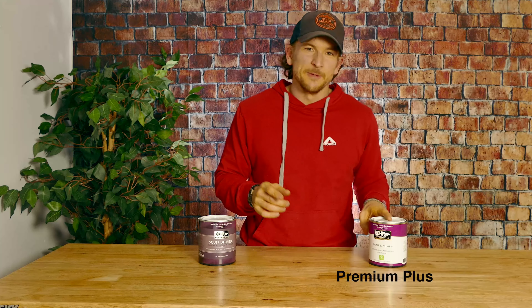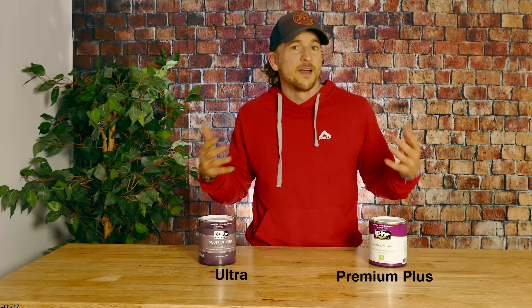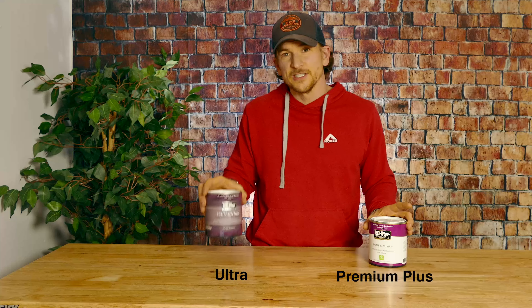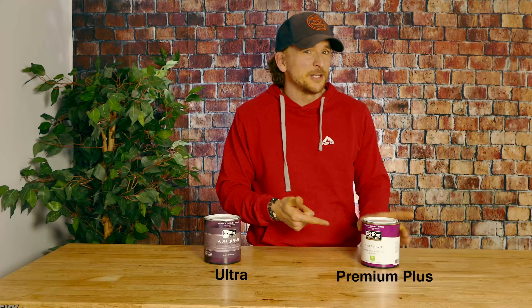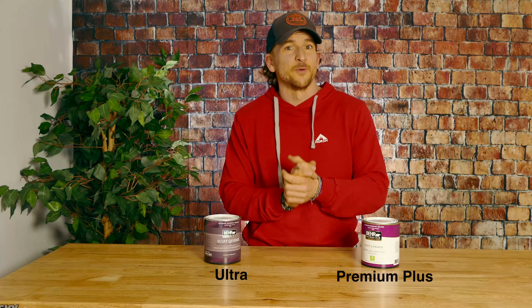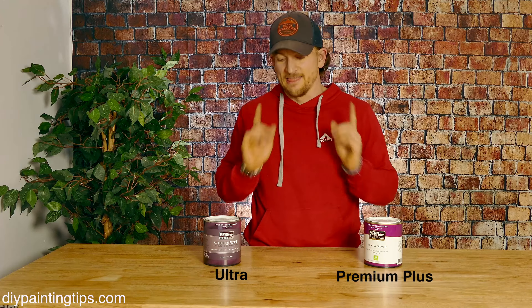In this video, we're going to be pitting Premium Plus versus Ultra to see how these two are different, how they're the same, and if Ultra is worth the extra money over Premium Plus, or if Premium Plus is actually a great paint for what you're looking for. I'm Ryan Cunningham with DIY Painting Tips, and let's dive in.